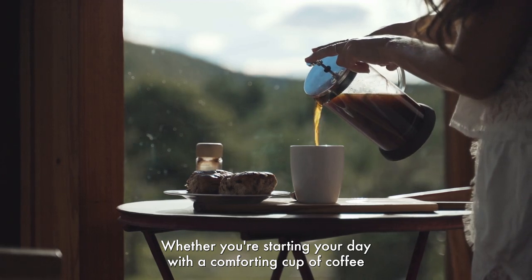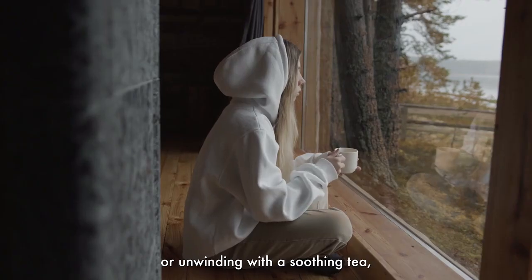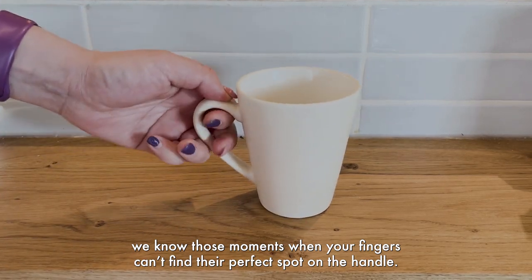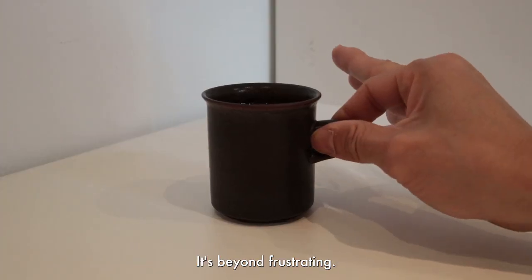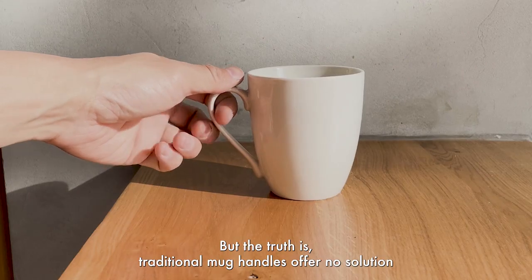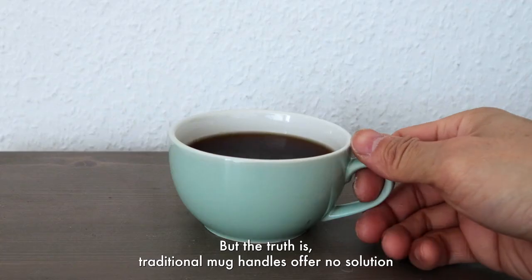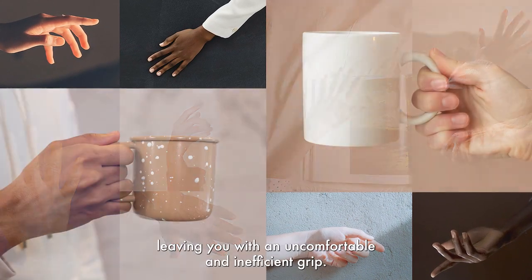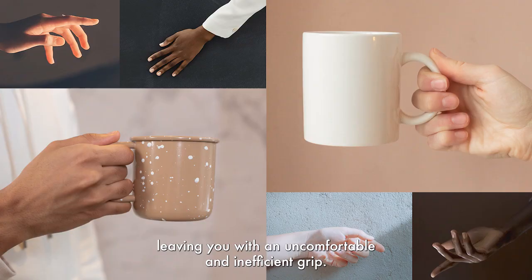Whether you're starting your day with a comforting cup of coffee, or unwinding with a soothing tea, we know those moments when your fingers can't find their perfect spot on the handle — it's beyond frustrating. Traditional mug handles offer no solution because everybody has different finger sizes, leaving you with an uncomfortable and inefficient grip.